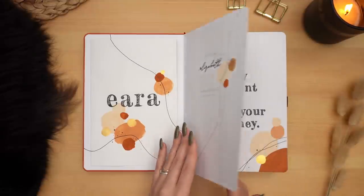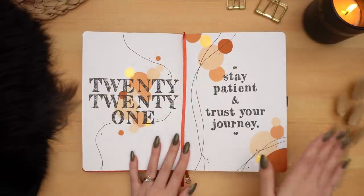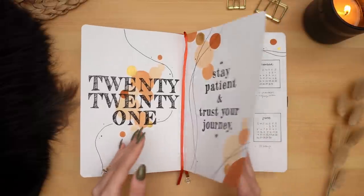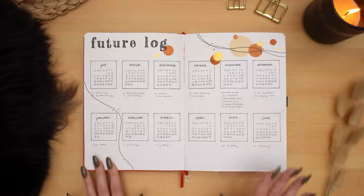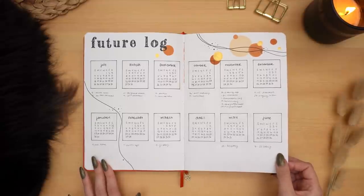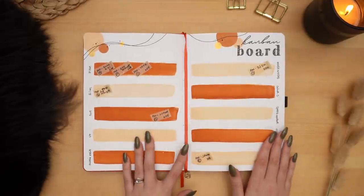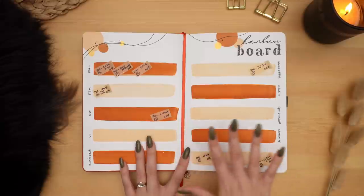Flipping through the rest of my pages, we of course have the cover page and my quote for the second half of the year: 'Stay patient and trust your journey.' Then we have my future log, which I didn't use a huge amount this year — not a lot going on — but hopefully 2022 will be better. We've got my Kanban board, which I've talked about a lot recently.